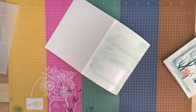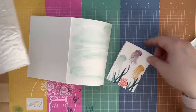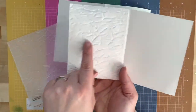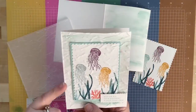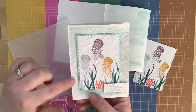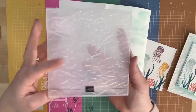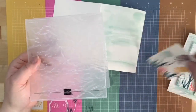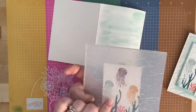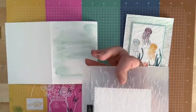Now we're going to emboss both pieces with the Old World Embossing Folder. You have two choices: indented or raised embossing. If the Stampin' Up logo side faces up, it will indent the paper. If you flip it around, the embossing will be raised. I liked the raised look, so I'm running it through with the back side of the folder facing up.